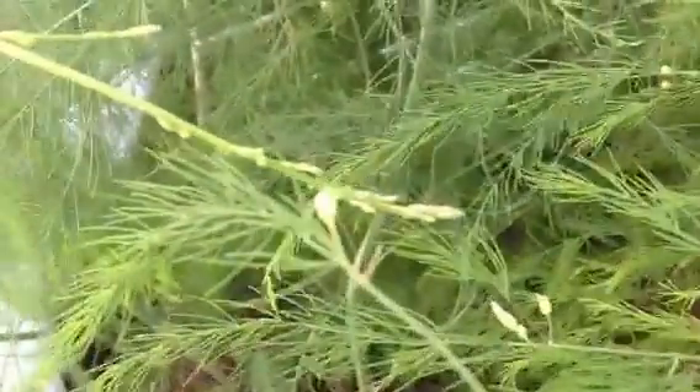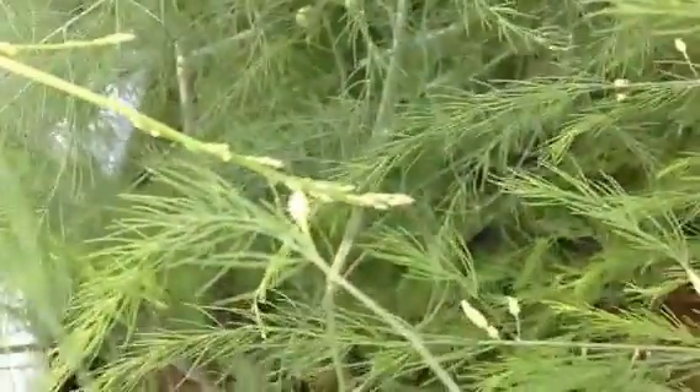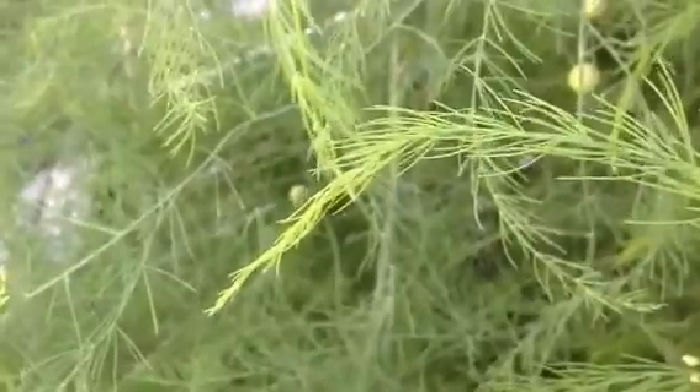Welcome back to the One Ton Garden of Fun. Here are my ferns, my asparagus ferns. My asparagus ferns have gone to seed. As you can see right back there, those are seeds in my asparagus garden.